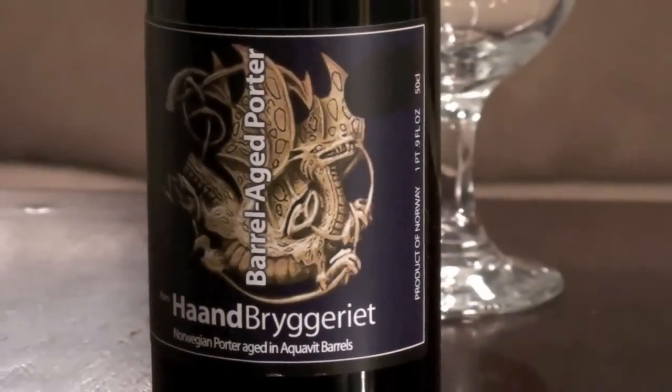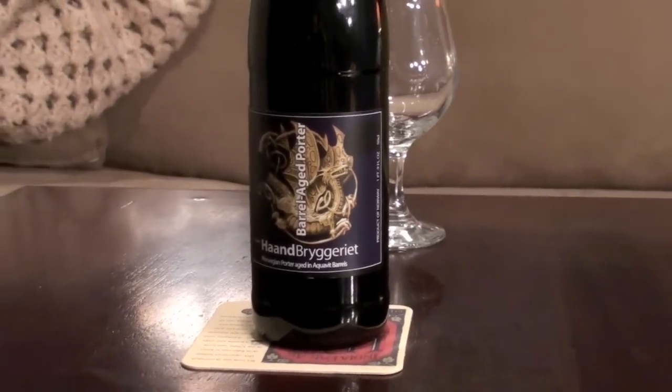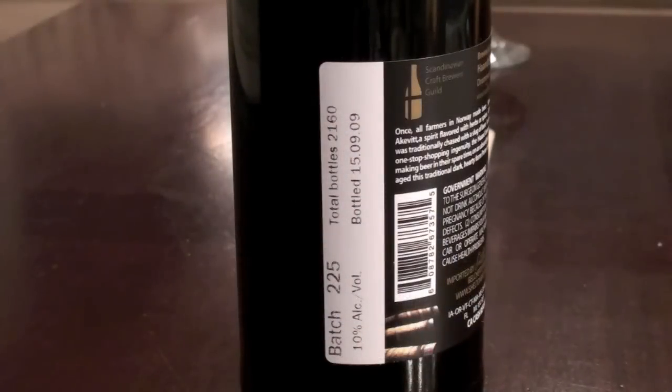This is a Norwegian beer from Hundbruggeriet, which basically just means 'hand brewery.' This is a really small brewery out of Norway. It's a barrel-aged — specifically an aquavit barrel-aged — porter. It's got a pretty small run; this one only had a total bottle count of 2,160. This one here is Batch 225, which clocks in at 10%.